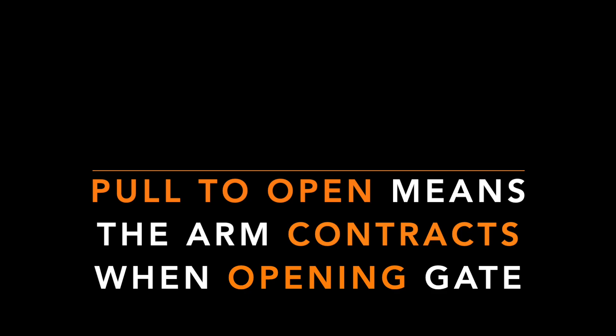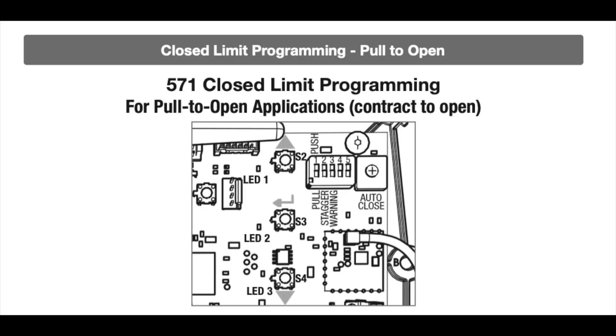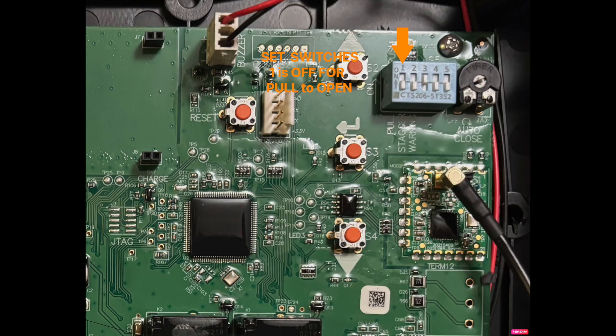This is a view of what the circuit board looks like that is provided with the MM571 as of August 2025. Notice the five inline switches in the upper right hand corner and the push button switches and LEDs used for programming, as pictured in the instruction manual.